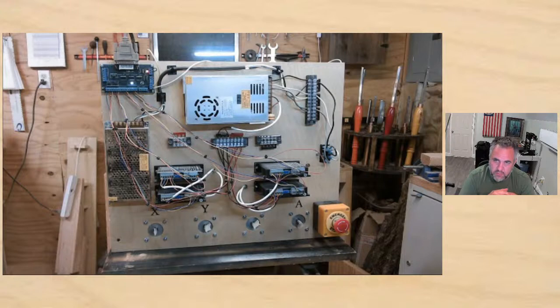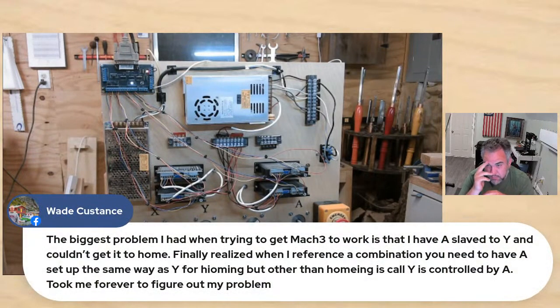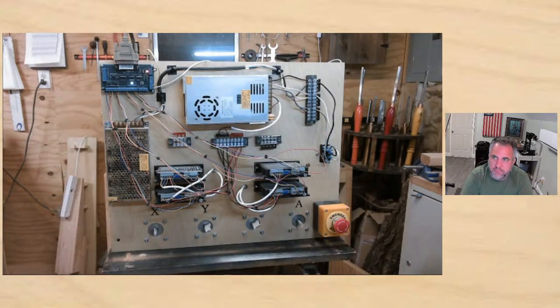Wade says the biggest problem he had when trying to get Mach3 to work was that he had a slave to Y and couldn't get it to home. He finally realized when referencing, you need to have it set up the same way as Y for homing. Other than homing, it's called Y but controlled by A — took him forever to figure out that problem.